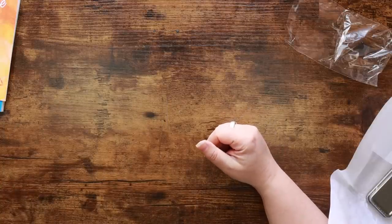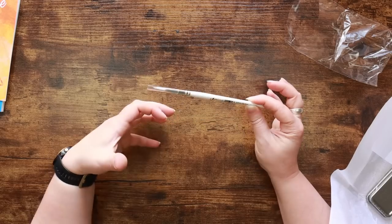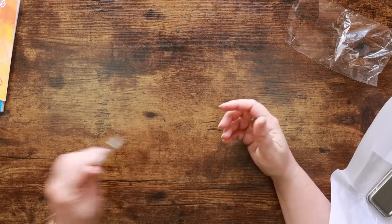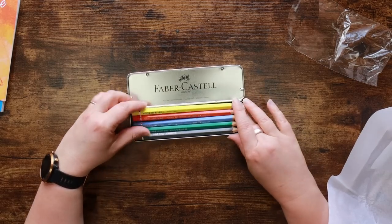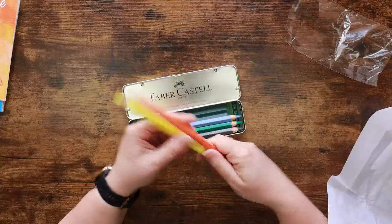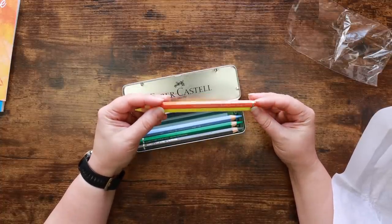Not all synthetic brushes are made equal — some behave better with watercolor than others. Some synthetic brushes are better suited to just acrylic, but some seem to have the absorbency required to make a good watercolor brush as well. What's in here? We've had these before — these are amazing. These are massive chunky versions of the Faber-Castell watercolor pencils. They're exactly the same, just huge. These are the Albrecht Dürer Magnus pencils.